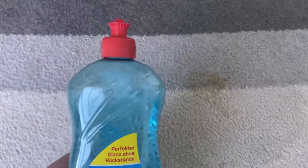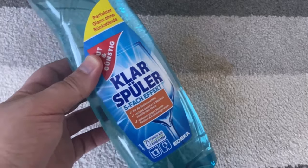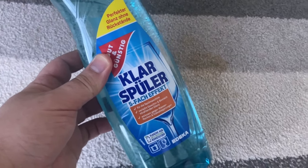But why is it actually the case? Because of its ingredients. Rinse aid can help get stains off your carpet super quickly and easily. So grab some rinse aid and make sure your carpet is really nice and stain free and completely clean again.